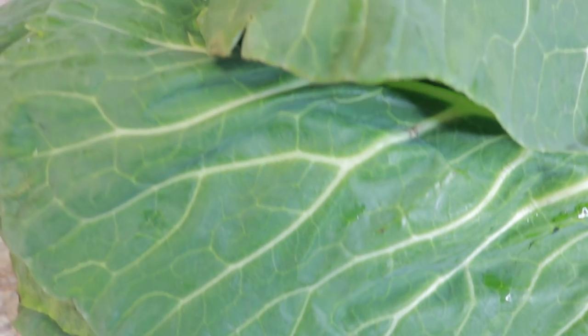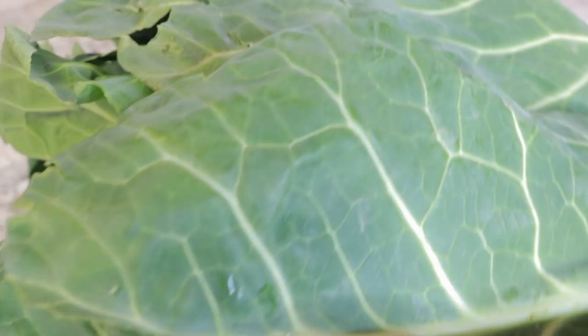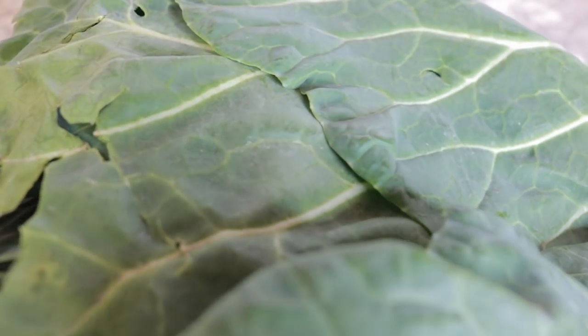All right guys, so I have about two pounds of collard greens that I haven't washed yet.